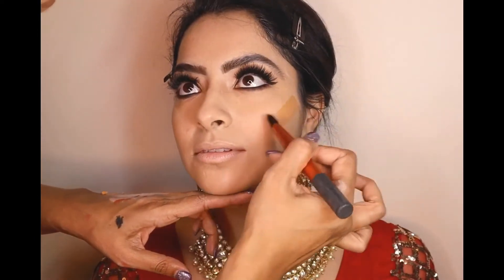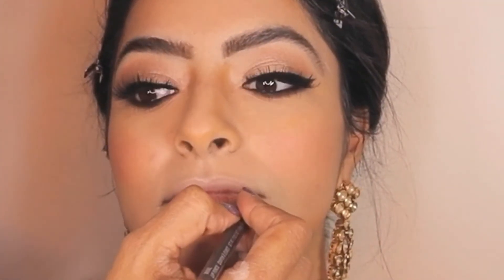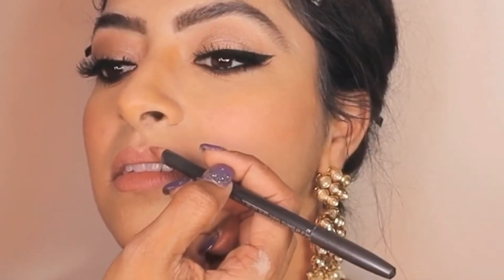I love how the foundation has set on her and how the eye makeup is making her look so beautiful — it has given her such an amazing Indian touch. I'm going to take this beautiful lip pencil by MAC Cosmetics in Soar — S-O-A-R — again mentioned in the description below. She's happy with the look, and isn't she looking already so beautiful?